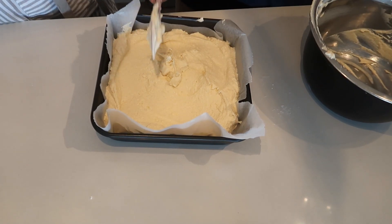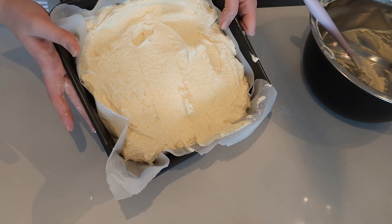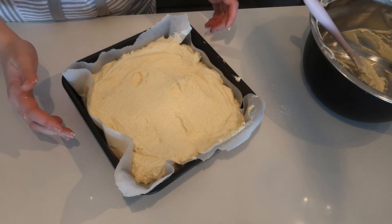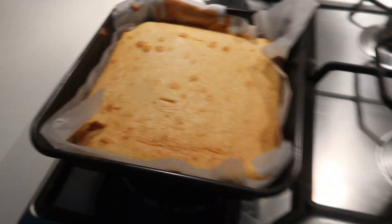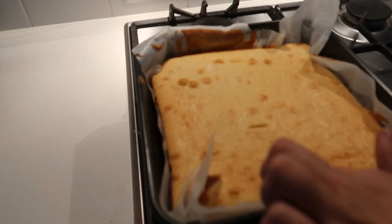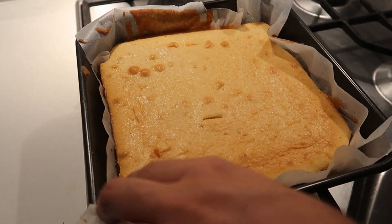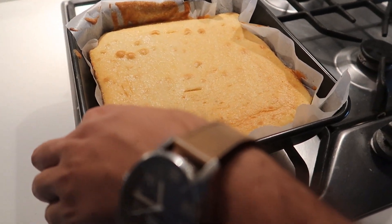There she is — beautiful creation. May or may not be a flop, but we will find out. Okay, here is the final cake! What do you reckon, Zach? It's not too bad — it's a good colour and the skewer came out clean. Can I try a little bit?